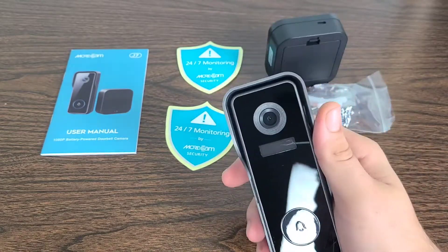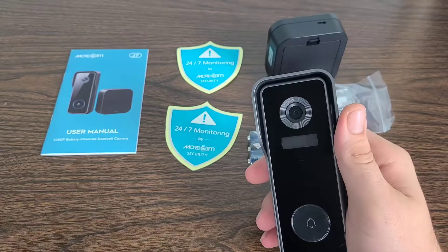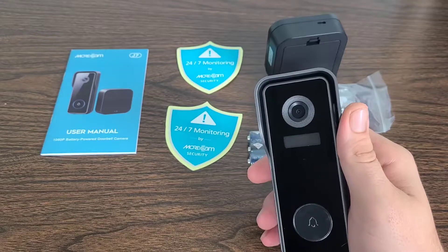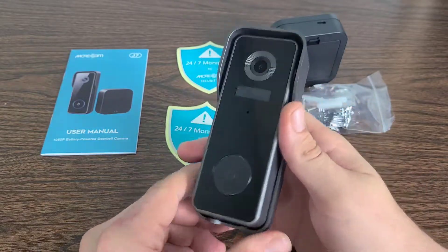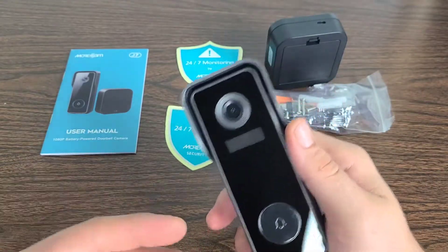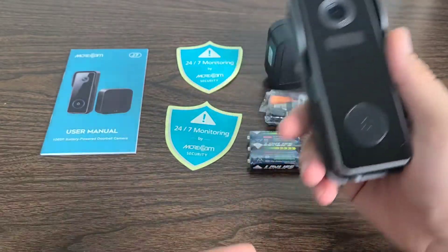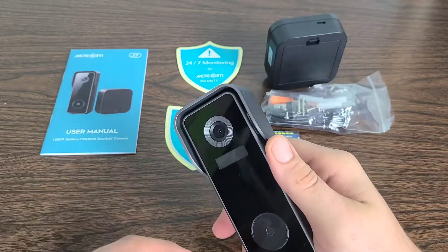As a doorbell camera for outdoor use, it has a 6,700 milliamp large-capacity rechargeable battery which can make the wireless doorbell camera last three or four months if activated 20 times a day. The phone app will remind you to charge it when it is low, making this an ideal choice for long-term outdoor safety.